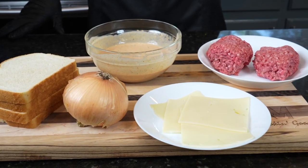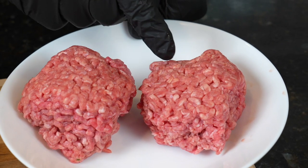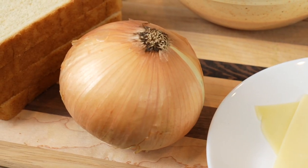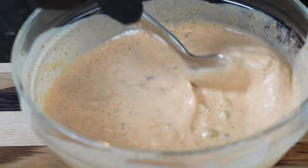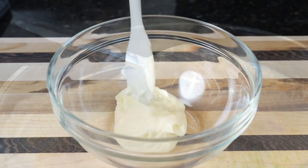First things first, you guys know I like to get my prep work done and out of the way. For this recipe, I like to use 80-20 ground beef. I have them separated into equal portions, about 5 or 6 ounces. We need some cheese — I have Swiss and Havarti. We got some onions, some bread. I'm going with sourdough today. And of course, we need some burger sauce.